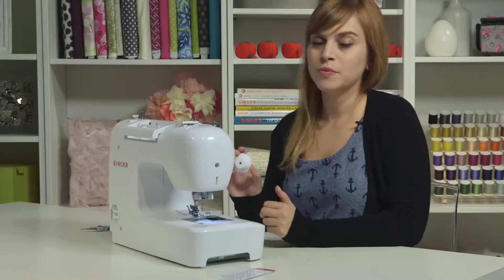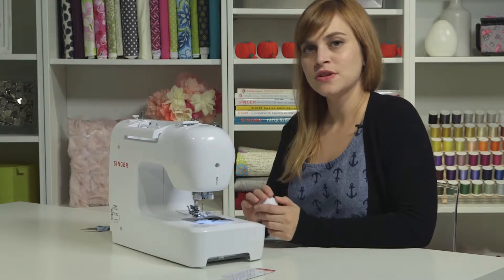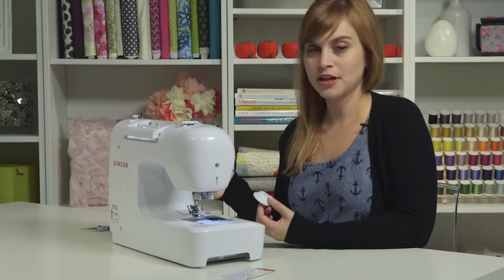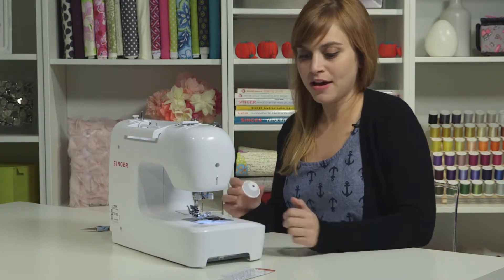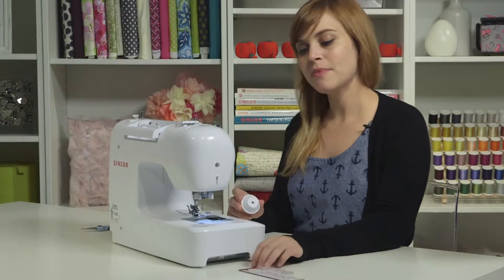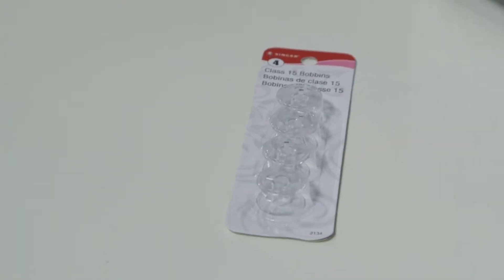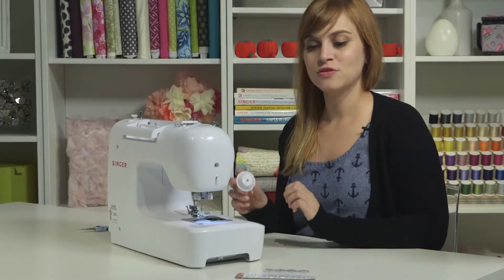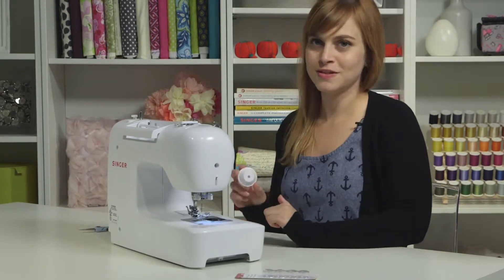Your machine comes with a couple extra bobbins, so in case you need to get more or fill them all, make sure that you buy Singer Class 15 transparent bobbins. These are the bobbins designed to work with your machine, so they're going to work the best and make your machine sew the best.